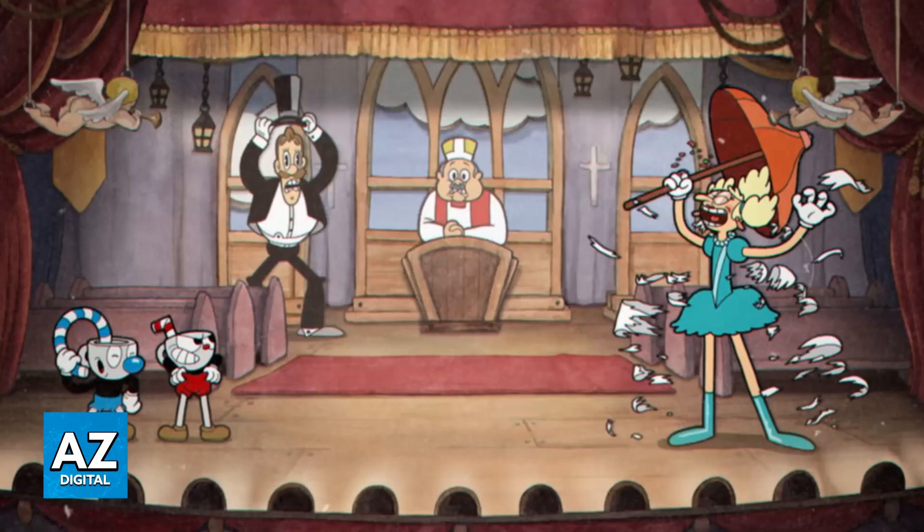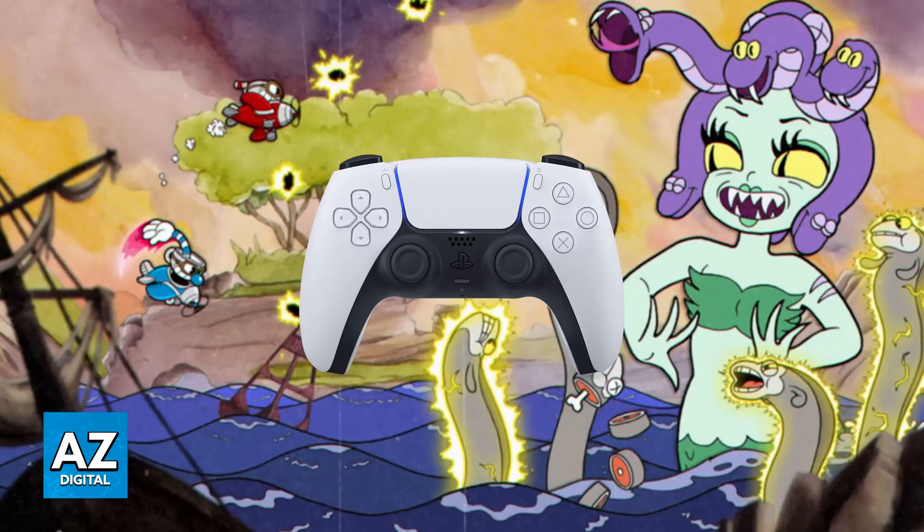Now, there are some limitations. You will only be able to do co-op on Cuphead through Remote Play Together if one of you is using a keyboard and the other person is using a controller. You can also do this with two controllers, but you will not be able to do this with two keyboards, so keep that in mind. You either have to use one keyboard — whoever is hosting — and then your friend has to use a controller, or both of you need to use controllers. The game does not support double keyboard inputs.